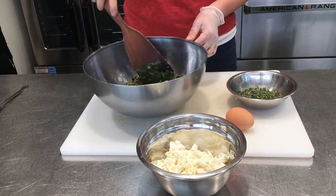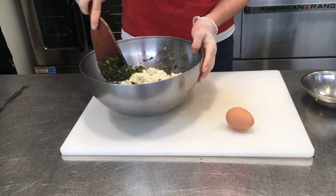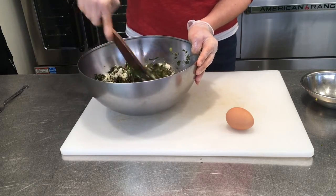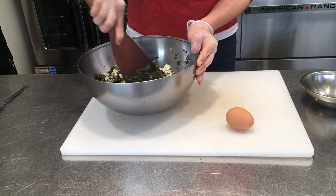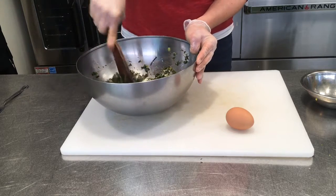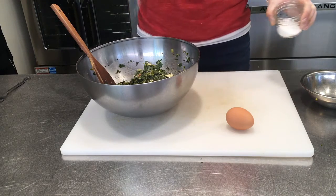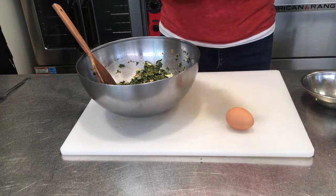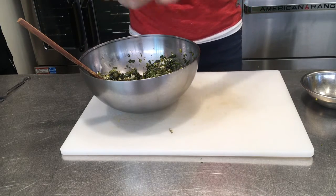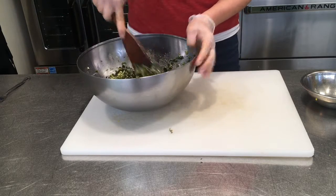It's cooled down a little bit, so I'm going to add my herbs and my cheese, folding it in. I'm putting the cheese in first because I want to taste it before I add the egg — I won't want to taste the filling once there's raw egg in it. I'll add just a little bit more salt; that cheese is not as salty as I imagined. Then I'll put my egg in — that egg is just going to bind this filling so that it firms up.